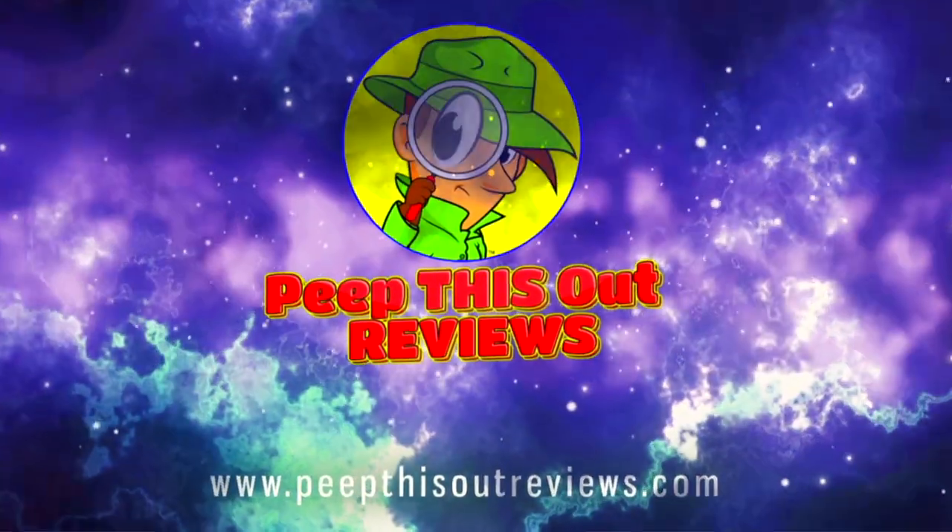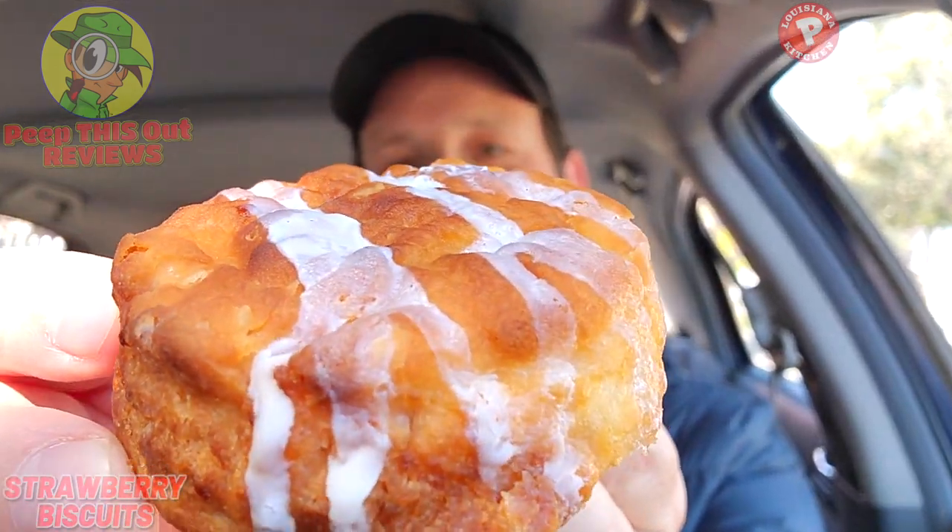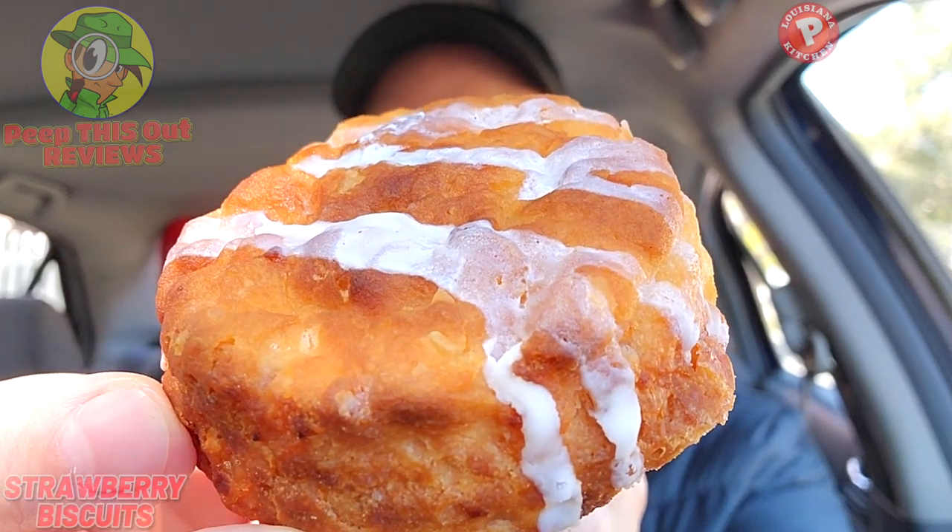Stay frosty. I love the buttery biscuits over here at Popeyes, as well as loving strawberry and of course icing on top of that — so how bad is this combination going to be? It looks pretty nice, and the drizzling on the top is a little artistic if you ask me.